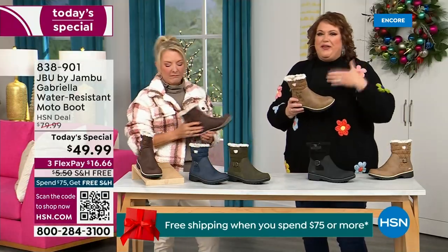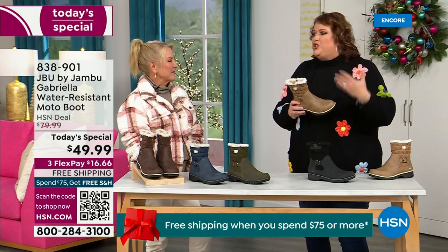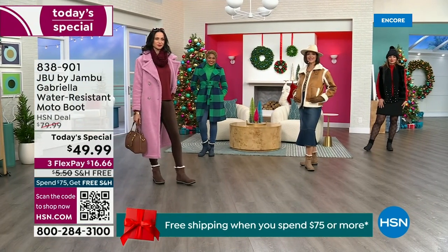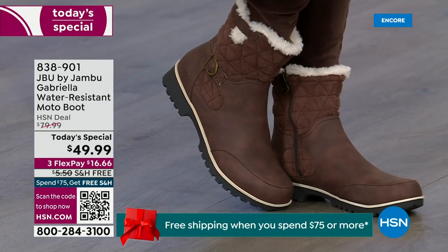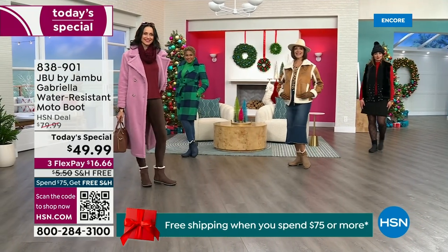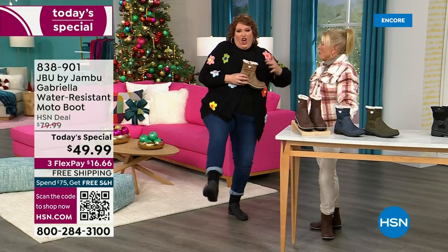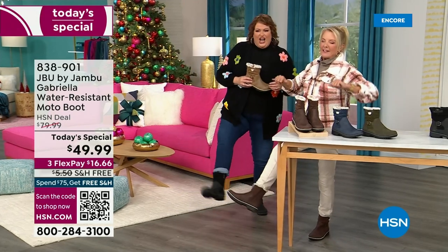We brought the fashion to a winter boot and we did something that you want to show it off. You know when I know we have a winner? When the models come out and they saw us — you know you have a winner when the models do this. This is Brittany — she was like, 'these are great, I love these.'